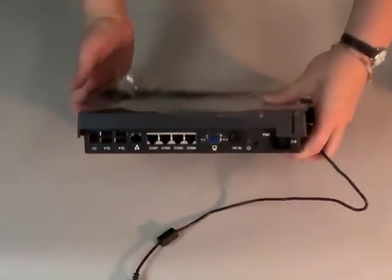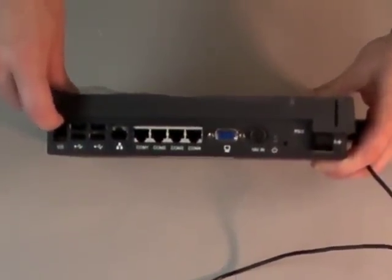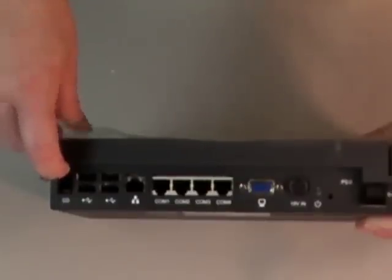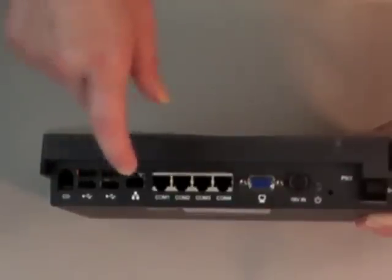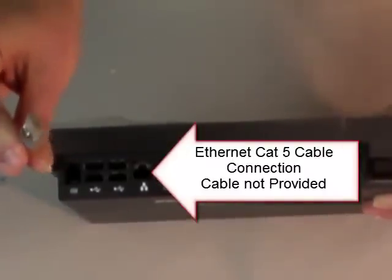I'd also like to talk about some of the connections available on the ProCare Touch. We have a CD port that you could plug in an external CD drive; however, it is proprietary and you would have to receive that from the manufacturers of the ProCare Touch. For a little more ease of access, we also have four USB ports where you could plug in an external CD drive. We have a network cable plug, which would work with your network cable, which we don't provide.